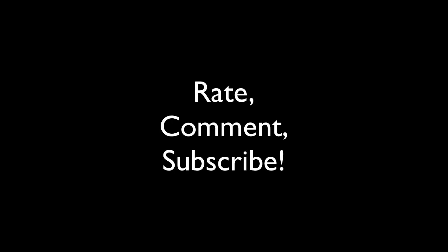That's it for my tutorial here. Rate, comment, subscribe — let me know what you think, guys. Thanks!